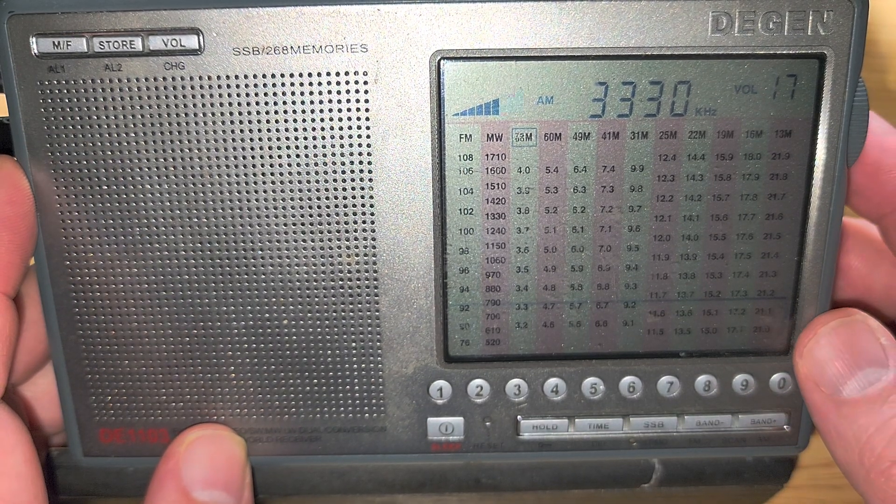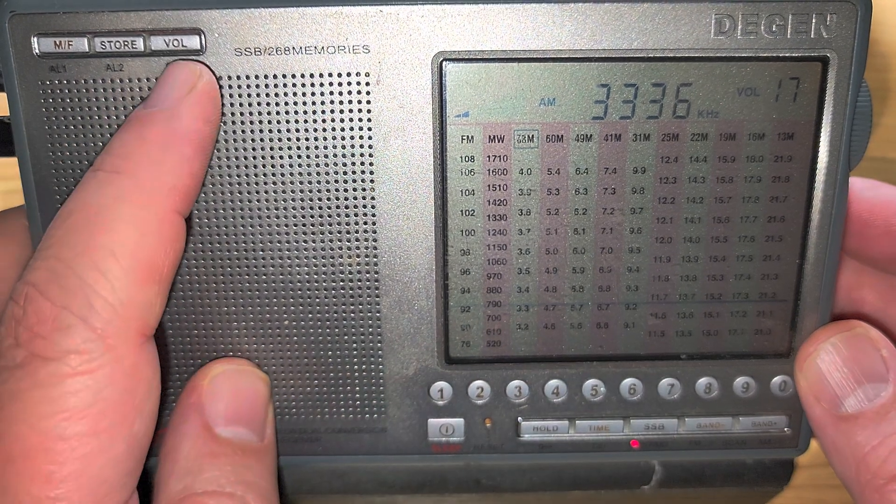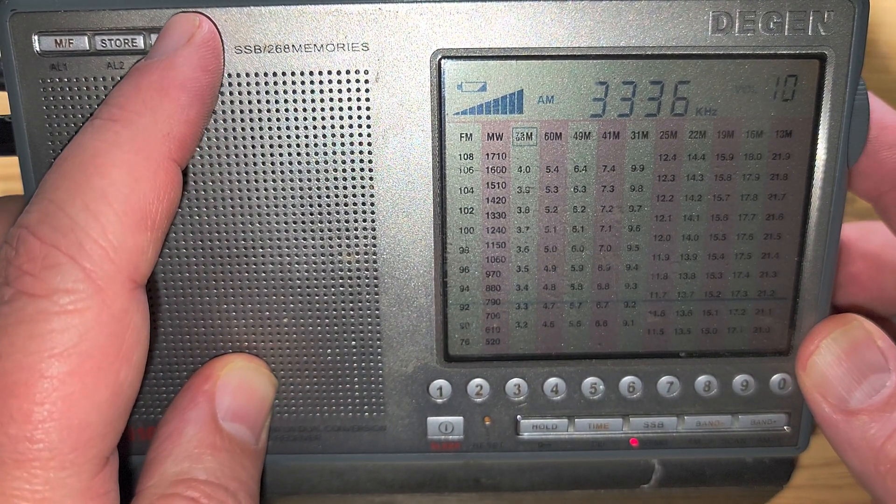That was the CHU Canada time signal. Now we're going to go back into single sideband.